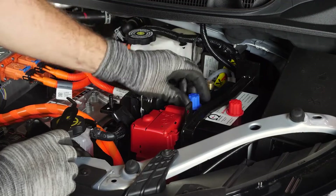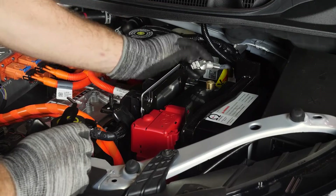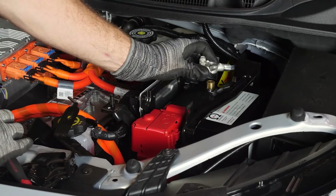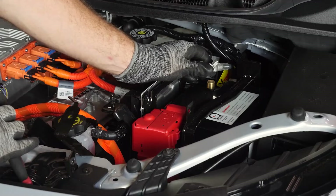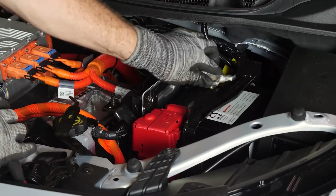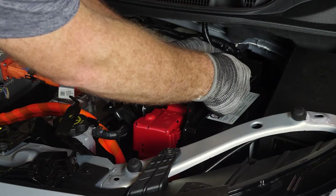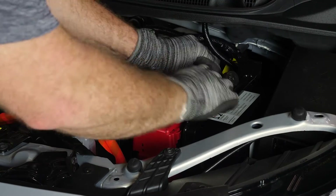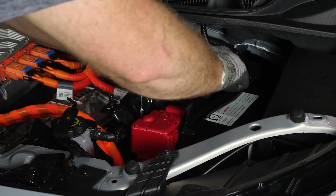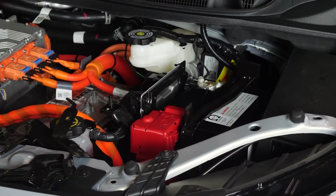Now we're going to make the connection that will bring the car back to life — that is your negative connection. When we make this connection, just move kind of quick because when the car first wakes up and this connection is made, it's going to have a little bit of a current rush. So if you just barely tap it, it could arc. Just line it up and push it down quick and it won't be a problem. Then tighten that one up — nice and snug, shouldn't wiggle back and forth. That connection is good.